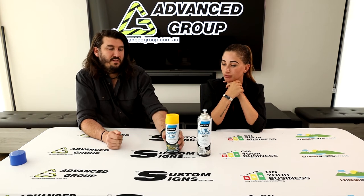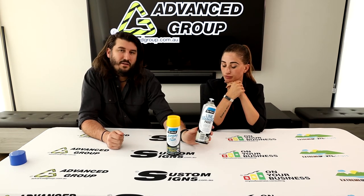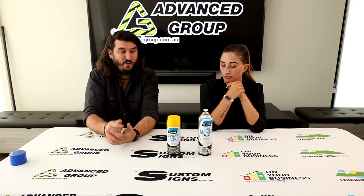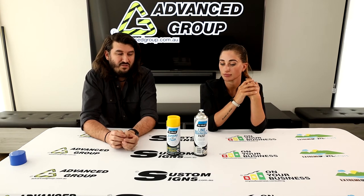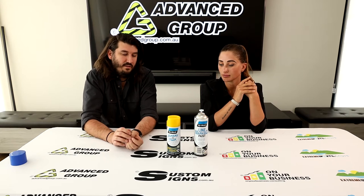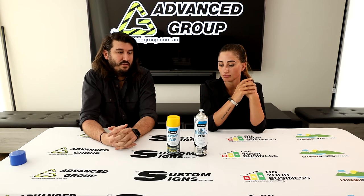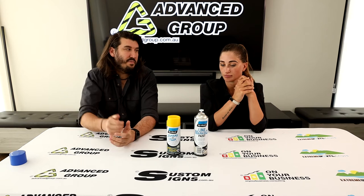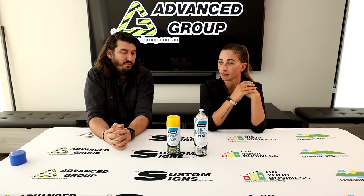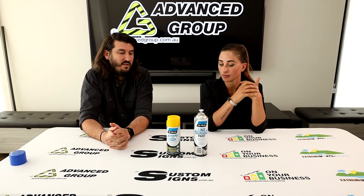Do these dry quickly once applied? The beauty of these paints is that depending on how much you apply and the weather — whether it's cold or warm, and if it's well ventilated — they can tack-dry in as little as five minutes and are mostly dry within 15 to 30 minutes. If you're worried about drying time, do a test patch first to make sure it's dry before you need to use the area.